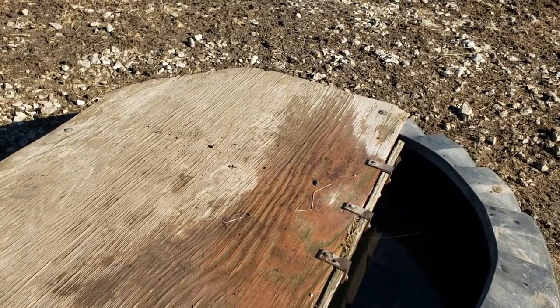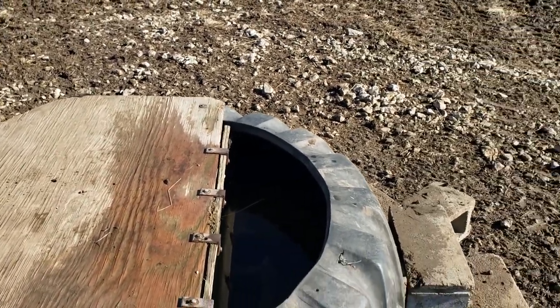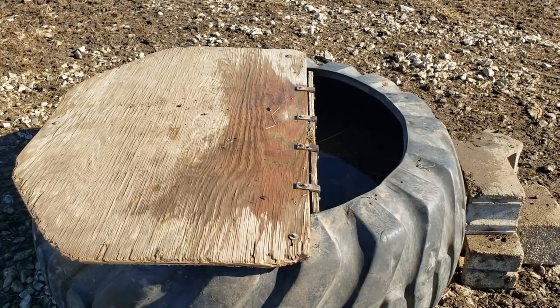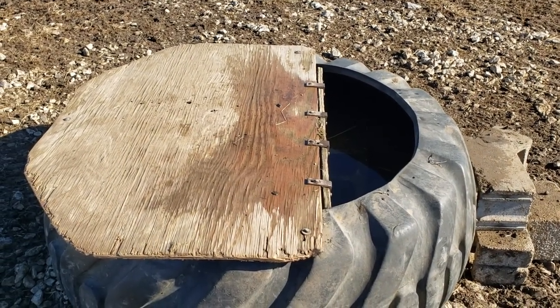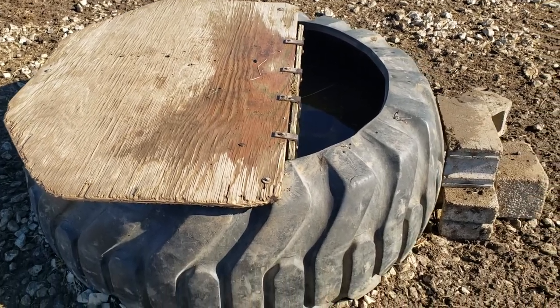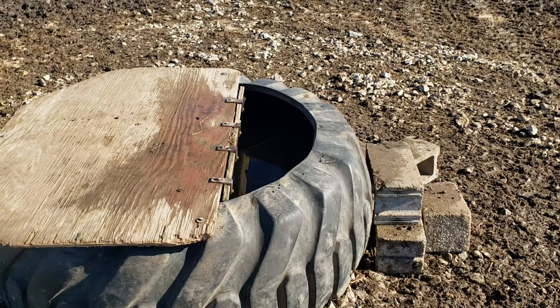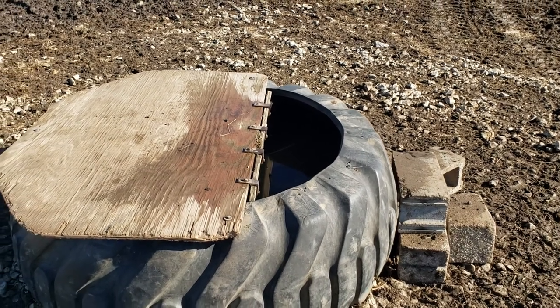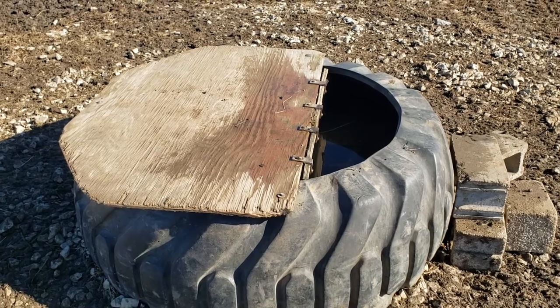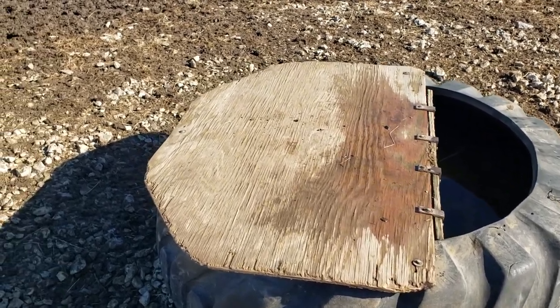There's an overflow pipe in there and it'll carry the water out away from the tank and keep the tank from freezing up. Don't do like I do sometimes — I don't get them turned on, I think 'oh they'll be okay,' and then we're coming down here sticking our arm in there when it's an iceberg. That's not very fun.